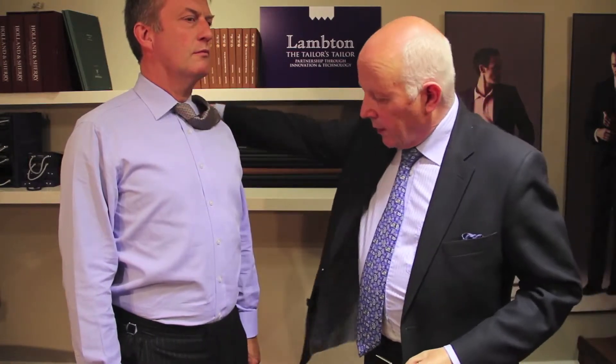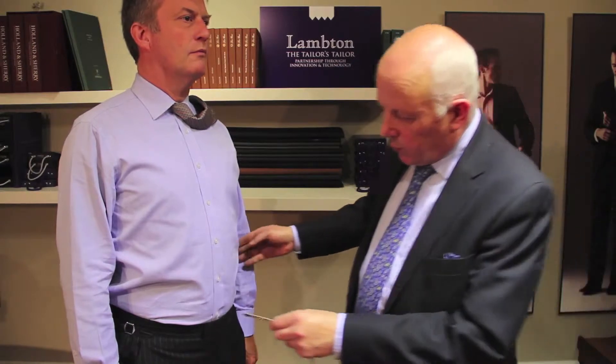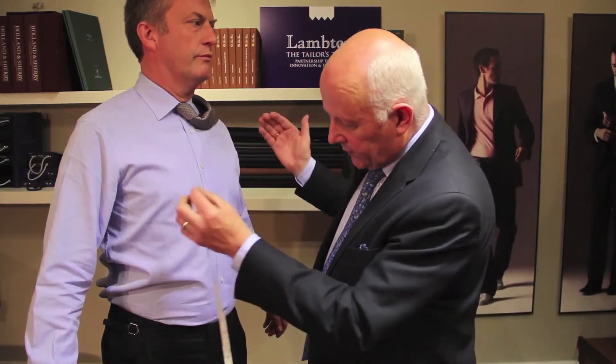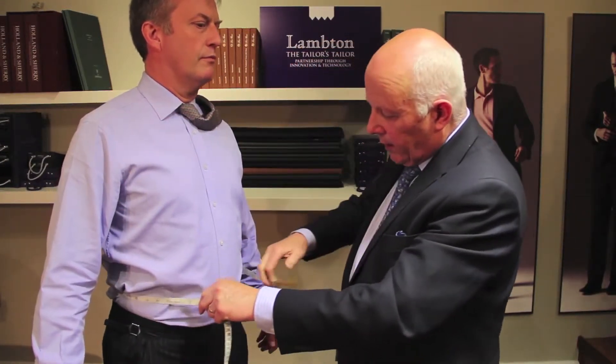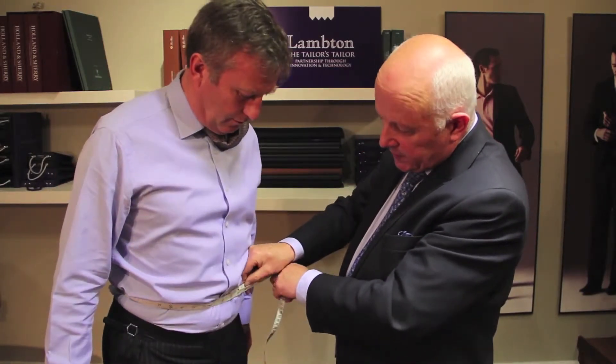We'll just take the tie out of the way for Mr. Client and have a look at what the waistline is. Passing the tape in exactly the same way as for the chest, passing it parallel to the ground from one hand to the other around the narrowest point of the waist, which will be basically at the navel.